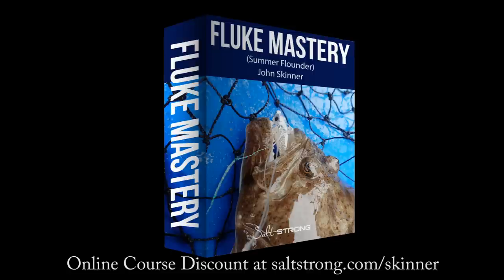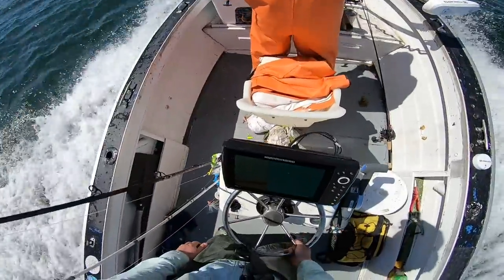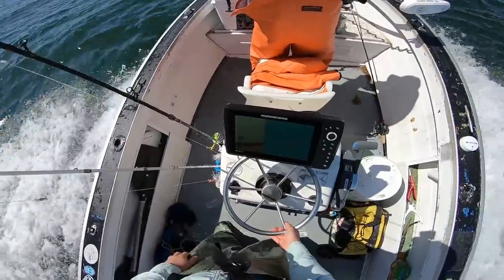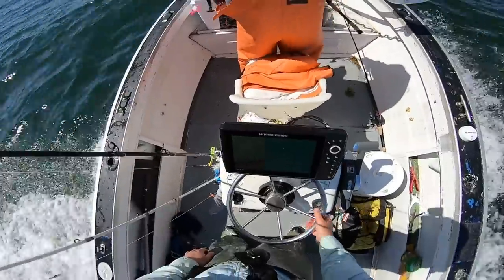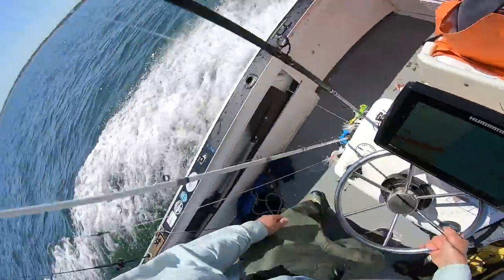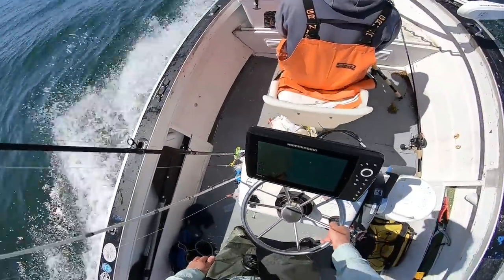I'm John Skinner and the jigging tackle and techniques in this video go along with those in my online course. You can learn more at saltstrong.com/Skinner and all of the gear will have links in the description. Up in the front we've got John Sweeney — I've been on his boat many times and now it's my turn to take him out. We're out on Long Island Sound and the fluke fishing this year has been way off, but we're going to work some structure and try for some fluke.